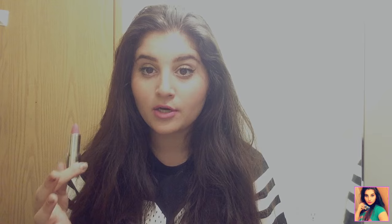Next, I have number 62 and this is Matte Blessful. This is how this one looks — it's a very light Barbie pink color. As you guys can see, this is Blessful.